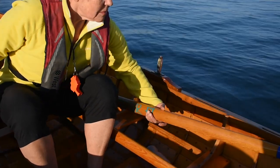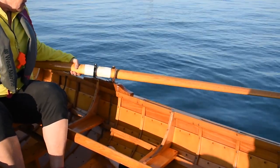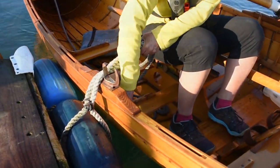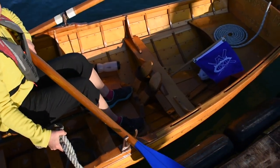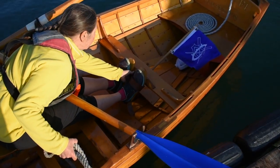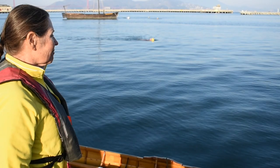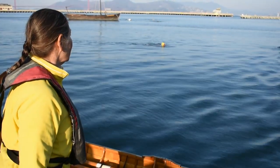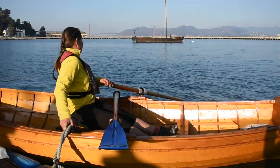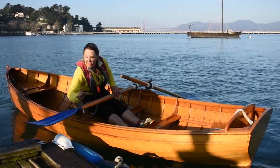Without letting go of the bow line, set your starboard oar lock and slide your starboard oar into the rowing position. Raise the port oar lock and then slide the oar so it's sitting diagonally across your lap. Secure your feet in position. Once again, check for swimmers. When the coast is clear, drop the bow line into the boat next to you, and with your right hand, push the boat forward and away from the dock. As soon as you are clear of the dock, slide the oar out into the rowing position.